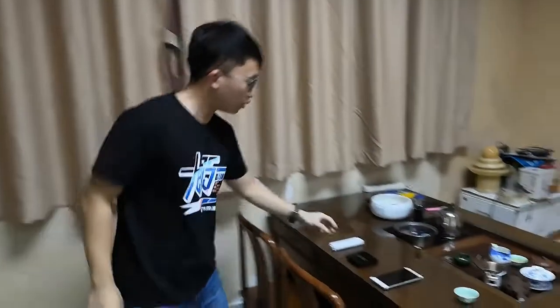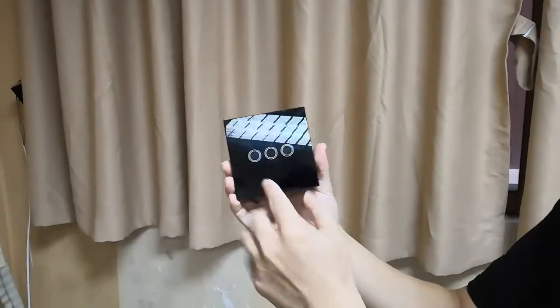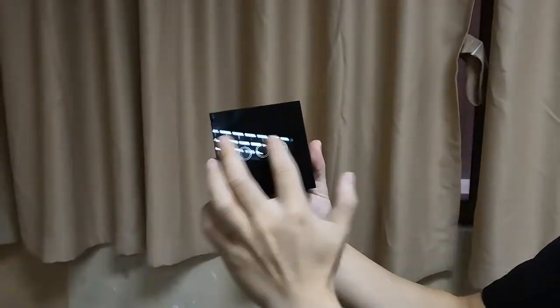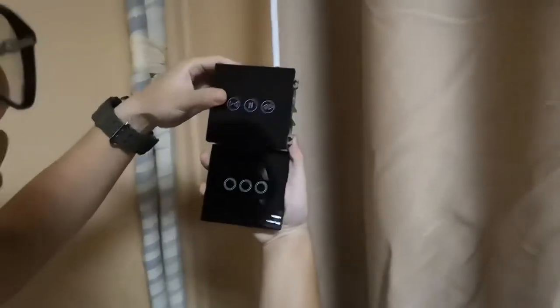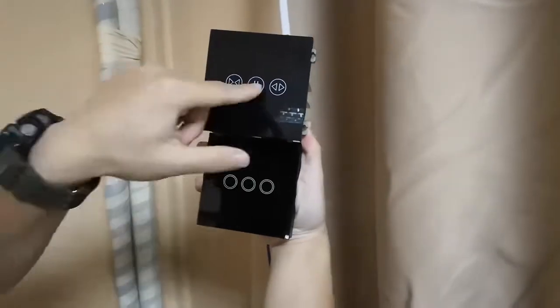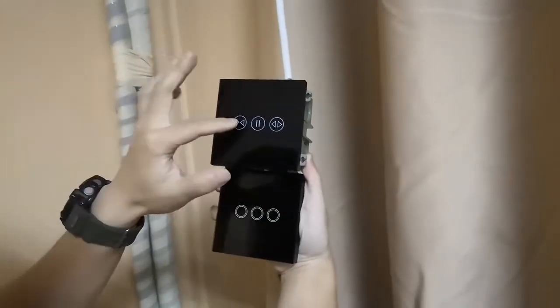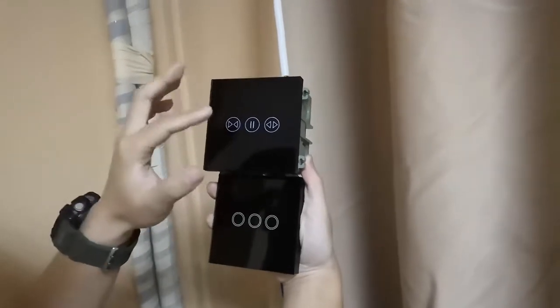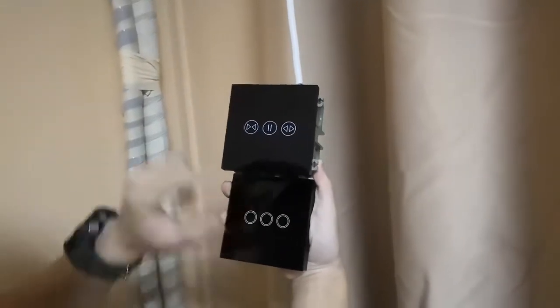Now we need to use this Wiihong wireless remote control to match our curtain switch. You can see that the wireless remote control has no effect yet — nothing happens to the curtain. We need to match the code here. There is a key to learn it through the free button. To learn it, you need to hold the key for at least five seconds until it beeps once, then press it again.